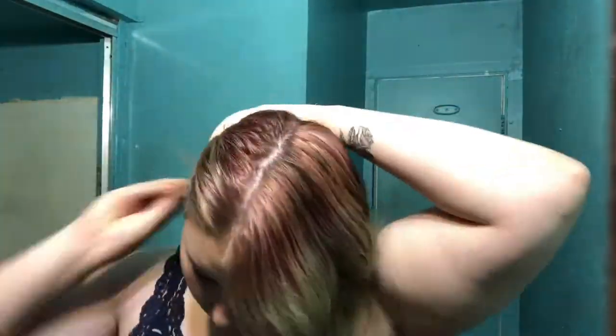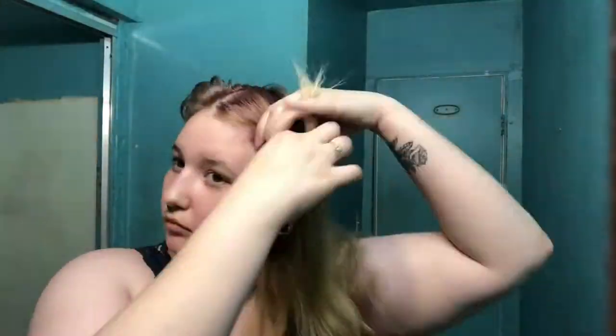Hi guys! This is pretty much my first YouTube video, and of course it has to be about dyeing my hair at 2 in the morning. But whatever, it's cool. Obviously I'm dyeing my hair purple and teal, but right now I'm just sectioning it off — being a little bit lazy on that first side, but just doing it in four quadrants all together.